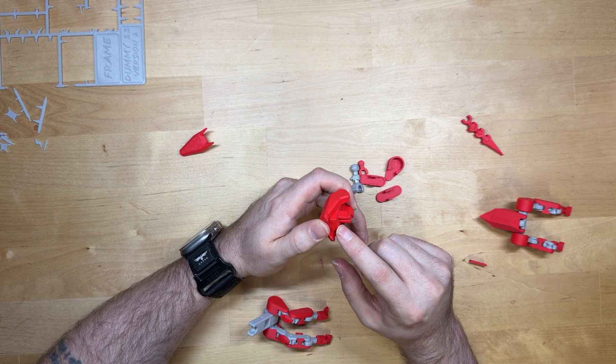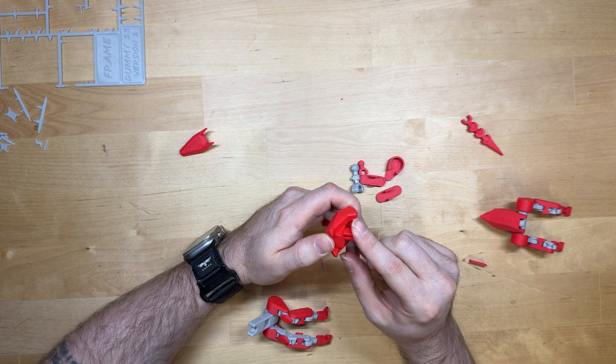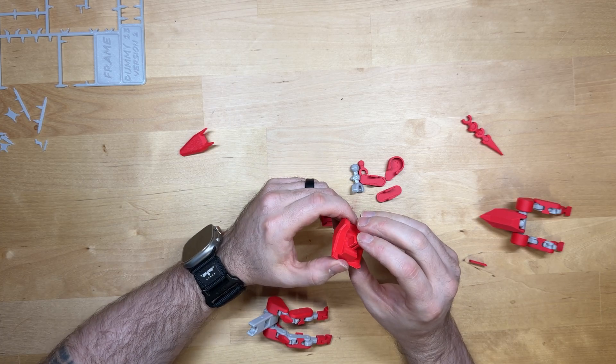Be careful — you don't want to crack this. This PLA does not give; it's not flexible. So just be really careful. I just cracked it right there — I'm just going to super glue it.